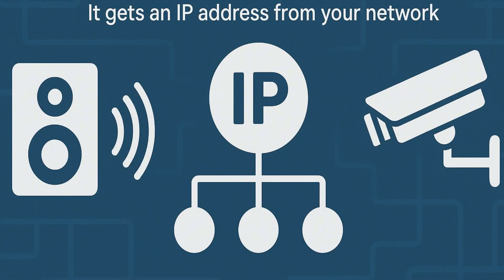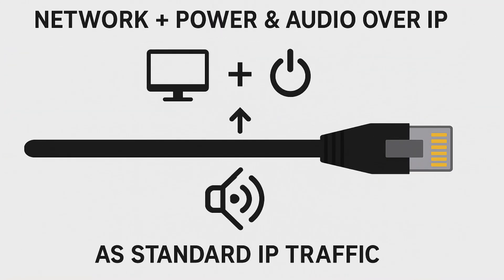Now you may wonder: how does the IP audio system actually work? Think of each speaker as an IP endpoint — just like a camera, it gets an IP address from your network. Your audio server can then send live paging, pre-recorded alerts, or scheduled announcements to one device, a group of devices, or the whole campus. And because it's PoE-powered, you don't need separate amplifiers or power supplies in the field. Just one cable brings network plus power, and the audio rides on top of standard IP traffic.